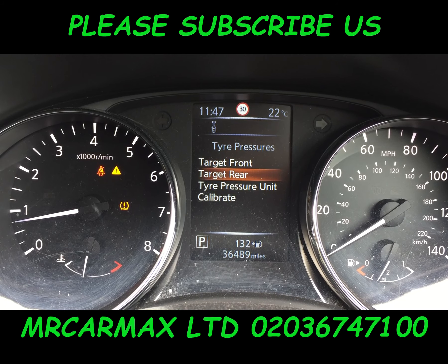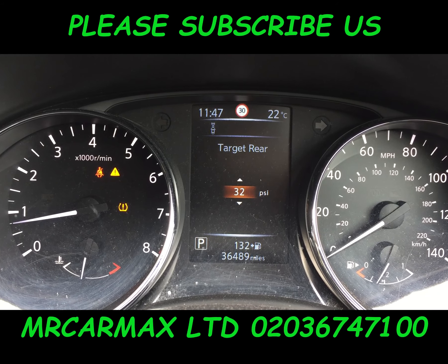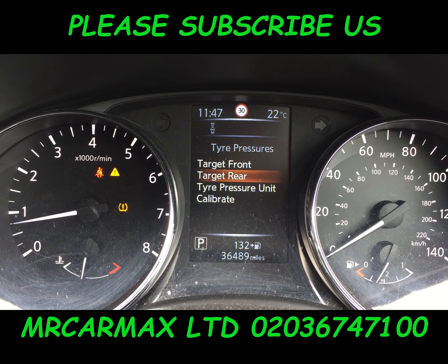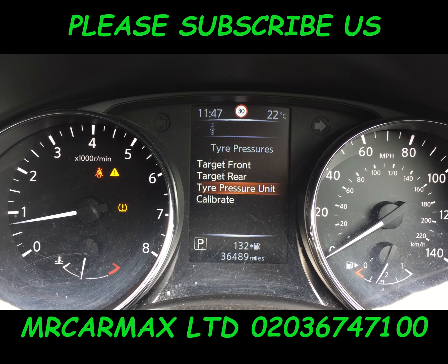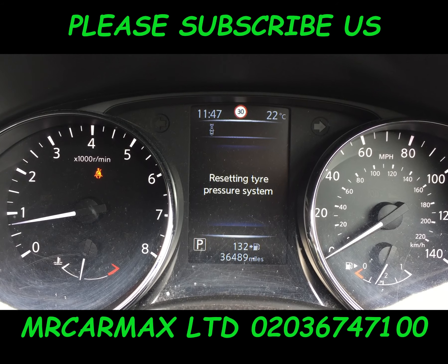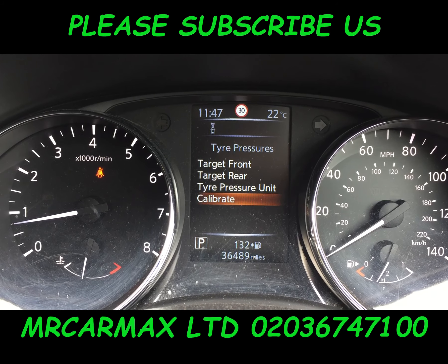Press Enter, 32, press Enter. And after that go to Calibrate Start. That's it — the tire pressure light is gone.